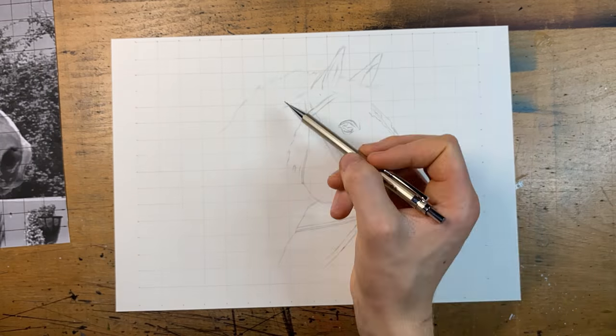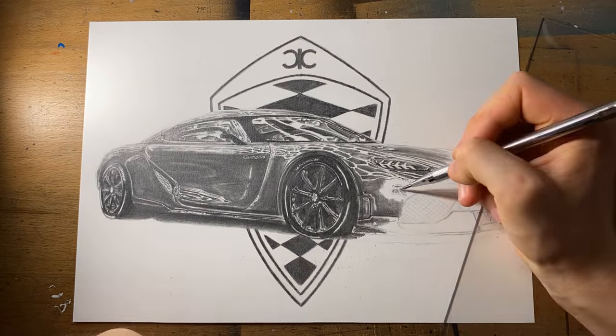If you'd like to learn how to draw like me, I now have a free in-depth drawing course that covers everything from sketching to colored pencils to graphite — basically everything you need to create really awesome drawings. It's completely free and I'll leave it as a pinned comment in the comment section. With that said, let's get back to the video.